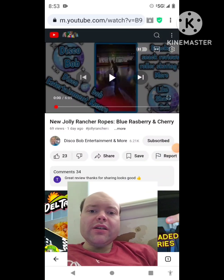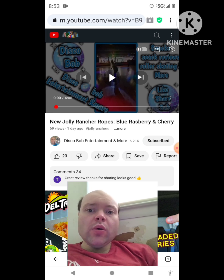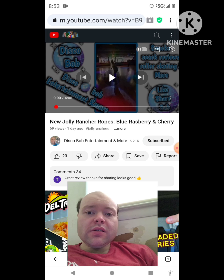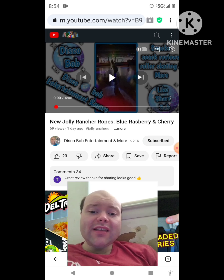Hey YouTube, it's Michael Lambert here. I'm back once again with another reaction video — reacting to Disco Bob Entertainment and More. In this video: new Jolly Rancher Ropes, blue raspberry and cherry. This is the new one he uploaded this past Sunday, and I'm going to react to it right now. If any notifications pop up during the video, I apologize and I'll take care of them. Let's get to this video.